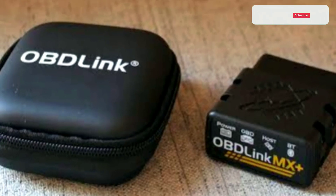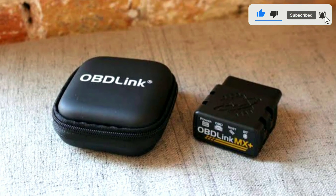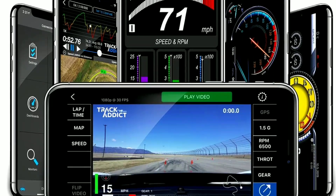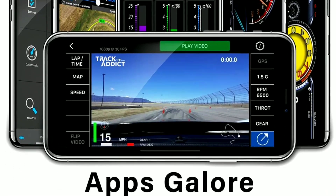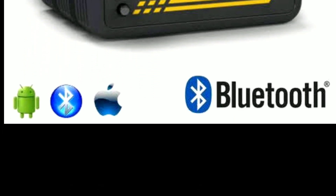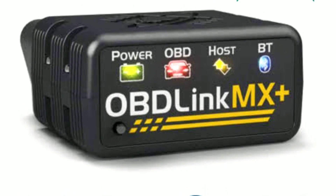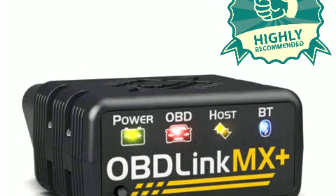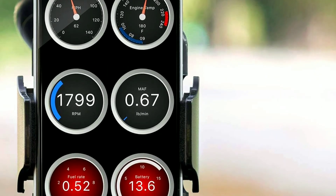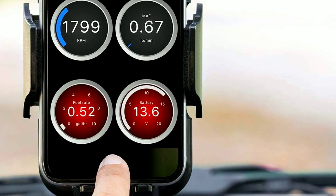Let's kick things off by unboxing the Oblink MX Plus. As you can see, it comes in a compact package. Inside, we have the scanner itself, a user manual, and a QR code to download the Oblink app, which is available for both iOS and Android. The Oblink MX Plus is a Bluetooth OBD2 scanner, which means it pairs with your smartphone or tablet to provide real-time vehicle data. It's compatible with most vehicles manufactured after 1996, so it should work with your car.